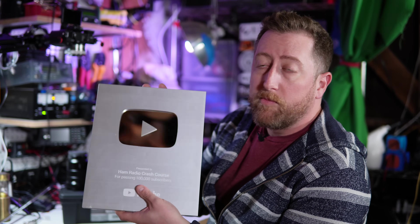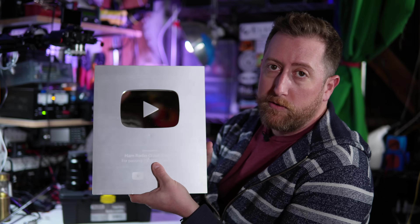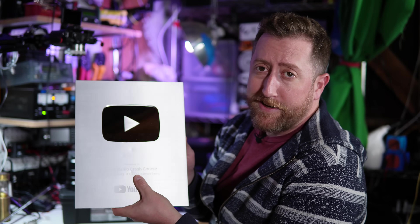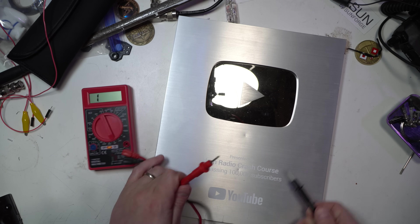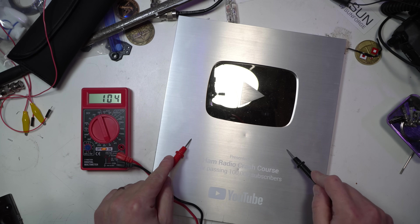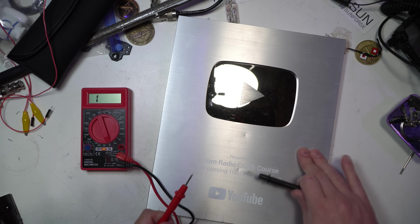That will help us out inevitably. I don't expect I'll get much more than two meters out of this, but you've got to try, right? Hey, can you see me? So the first thing is, is the top even conductive? And yeah, it is. So this is aluminum.